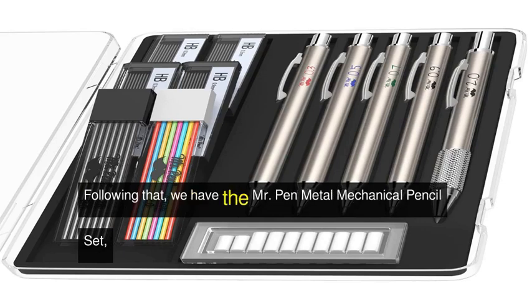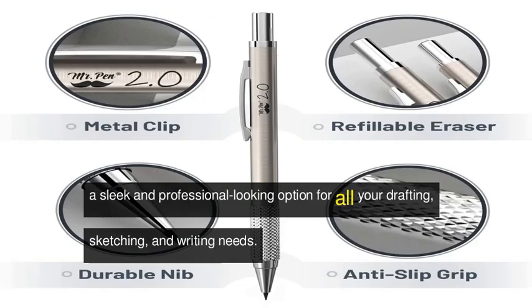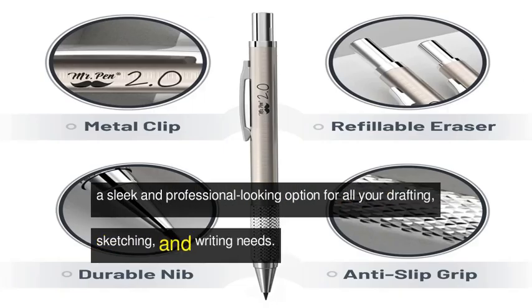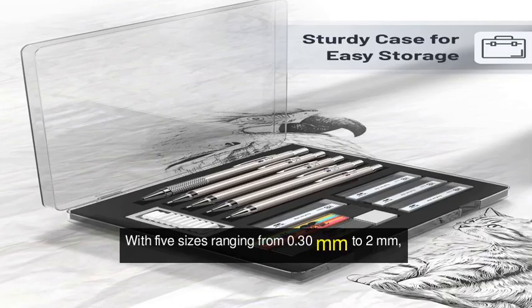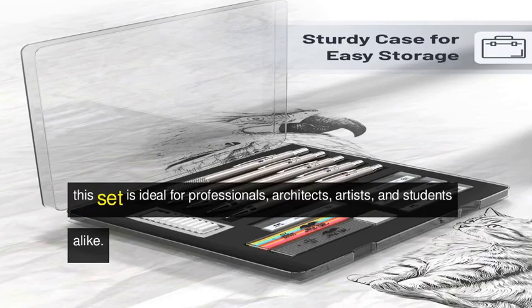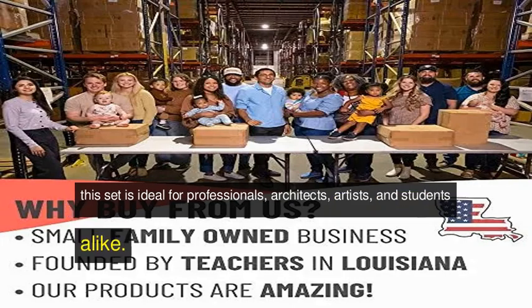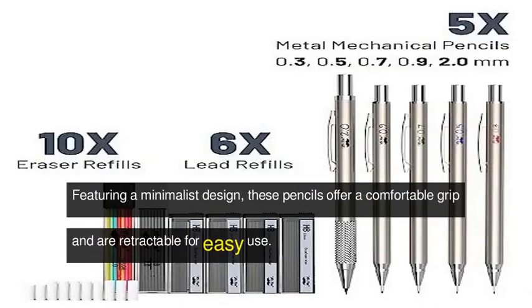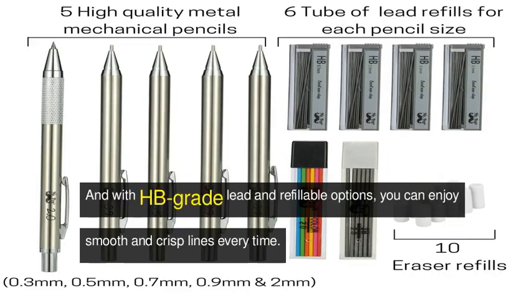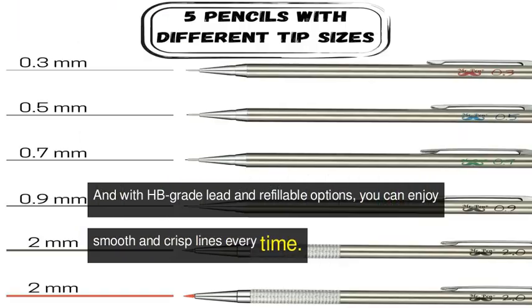Following that, we have the Mr. Pen metal mechanical pencil set, a sleek and professional-looking option for all your drafting, sketching, and writing needs. With five sizes ranging from 0.3 millimeter to 2 millimeter, this set is ideal for professionals, architects, artists, and students alike. Featuring a minimalist design, these pencils offer a comfortable grip and are retractable for easy use.